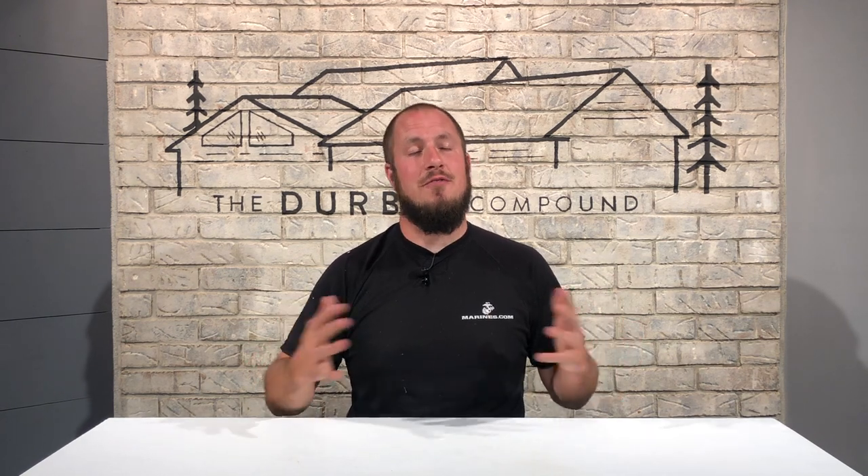What's up everyone? Welcome to the Durbin Compound. If we're meeting for the first time, my name is Devin Durbin. I'm here to bring you the tools, tips, and tricks to make you more self-sufficient. Today we're going to go over a couple tips and tricks on how to find a circuit breaker and find it fast. I hope that you find value in my content. Stay tuned.